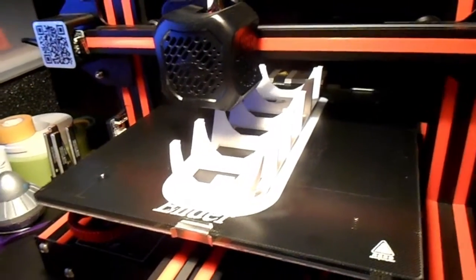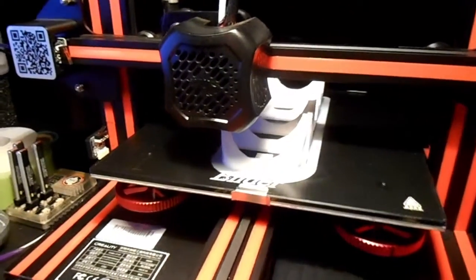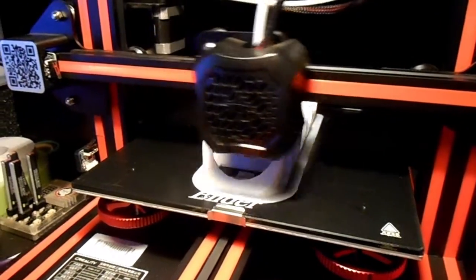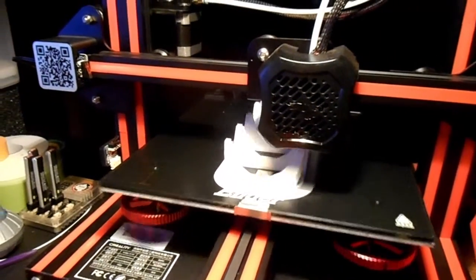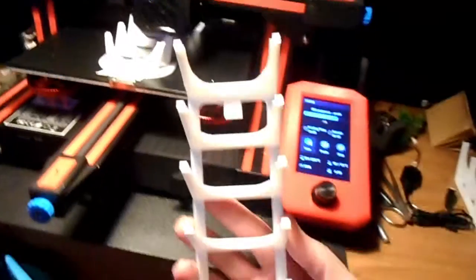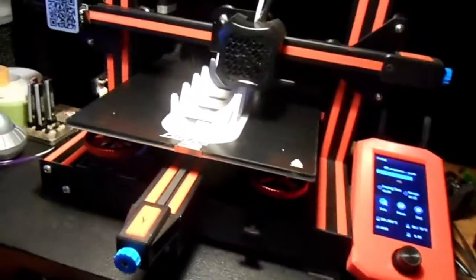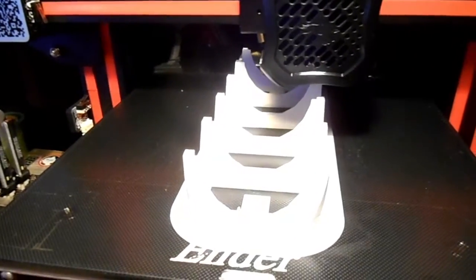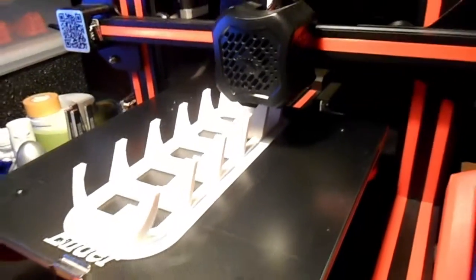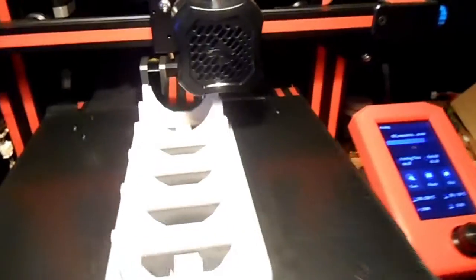Hey everybody, back printing — printing Nespresso potholders. Kind of looks like that. Got a couple more to do, not turning out too bad. I haven't had any bad prints yet.